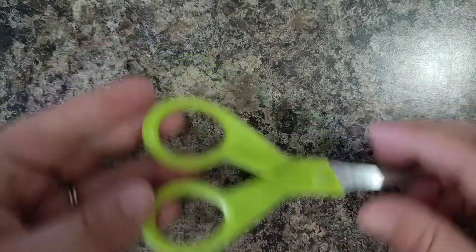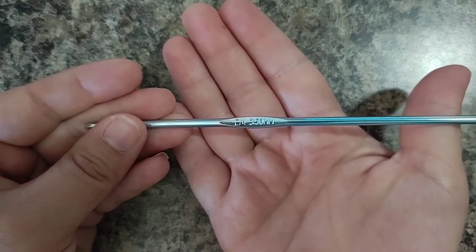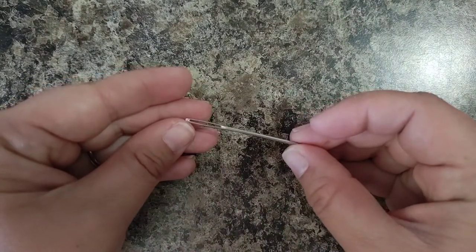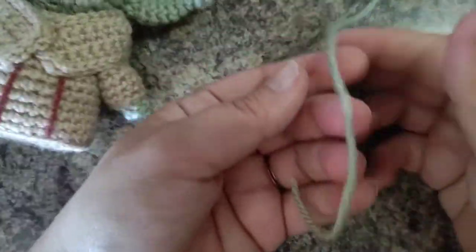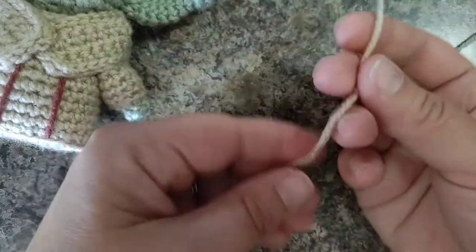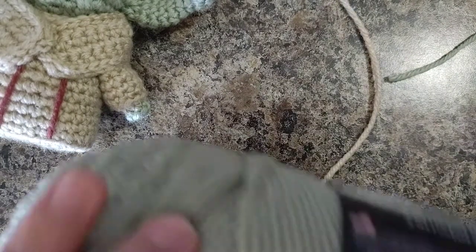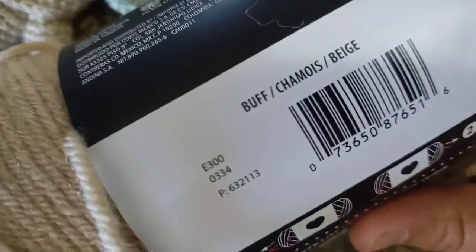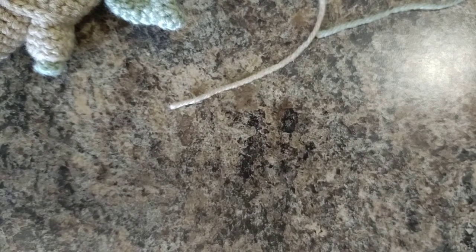You're going to need some scissors, a crochet hook - I'm using 3.5 millimeter - a yarn needle, and for the arms we use both colors of thread: frosty green and buff. I can show you what they look like - frosty green and beige. Again, if you don't have these exact colors you can make it work. This is just Red Heart Super Saver.